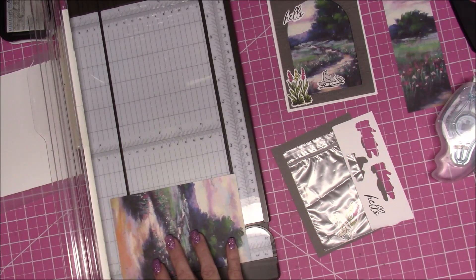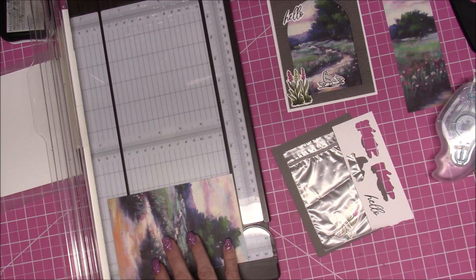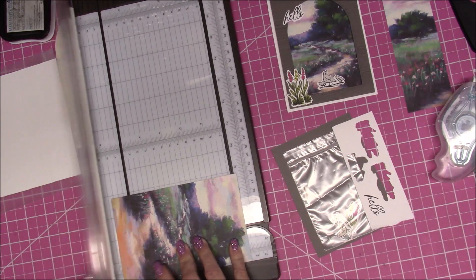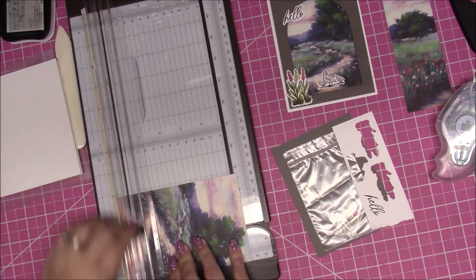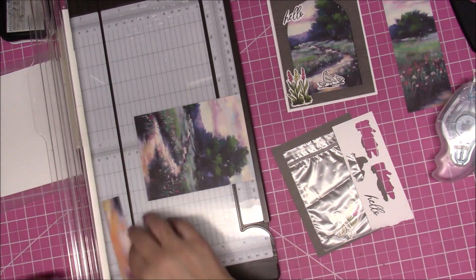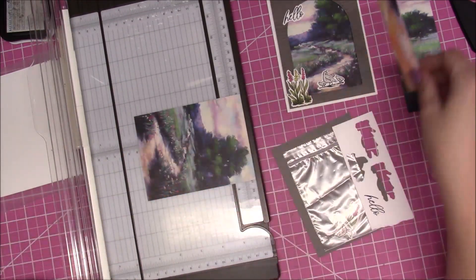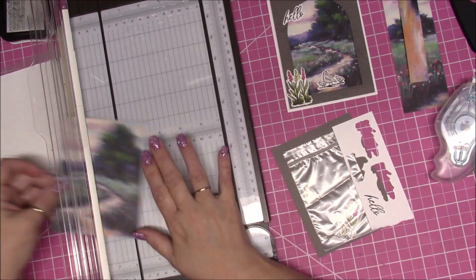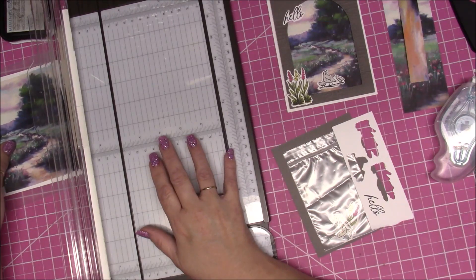To cut at five and an eighth, go two tick marks over from the five — one, two — and then cut it. I'm going to cut this little bit off, we do not need that piece. This is the piece we're left with and the piece we're going to use, so we can set it aside.